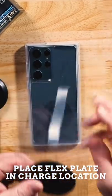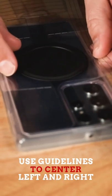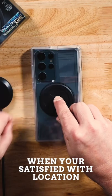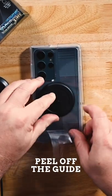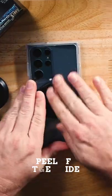Then take the flex pad and peel back the left and the right to center. You want to make sure you have your clearance on that flange. Hold down your finger on that middle. And there you go — you're ready to wirelessly charge.